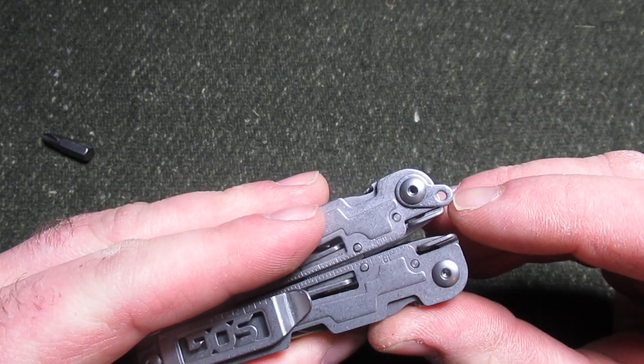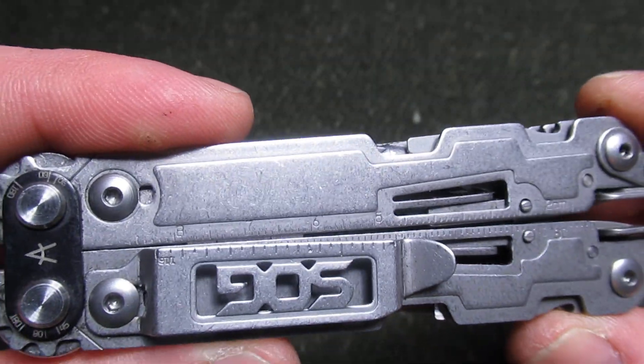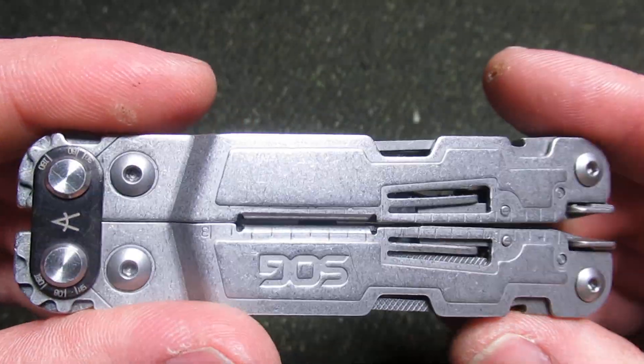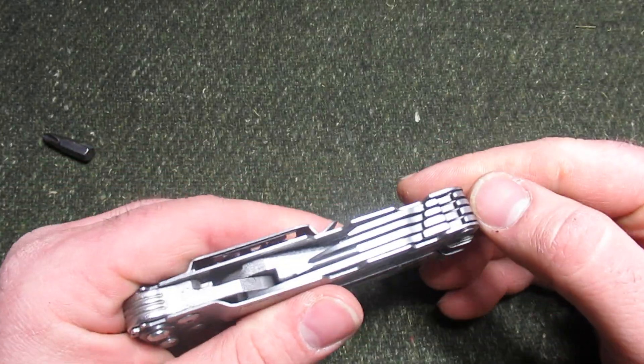We do also have the lanyard hook. And before I forget, there is an inch and centimeter ruler here. I do not find myself using that very much, but just so you know, that is included as well.